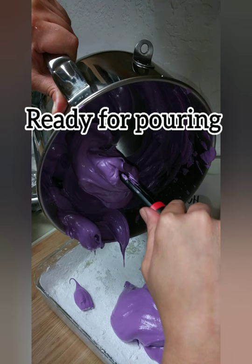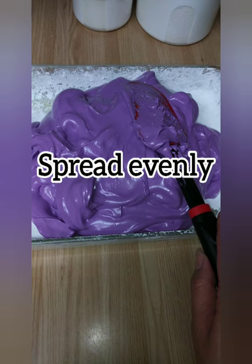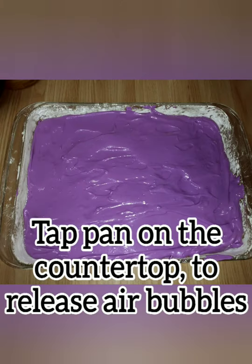You're ready to pour your mixture into your pan. Spread evenly. Tap your pan on the countertop to release any air bubbles.